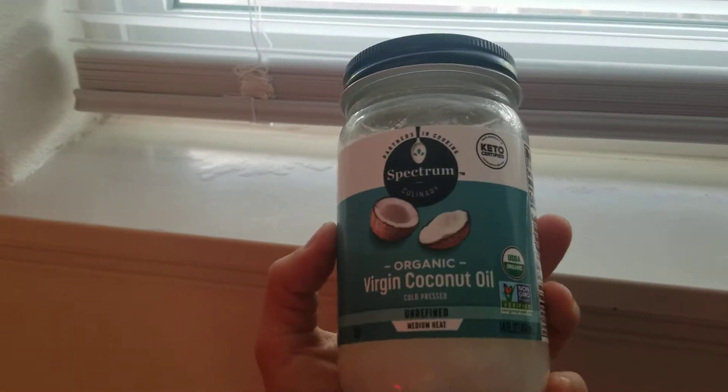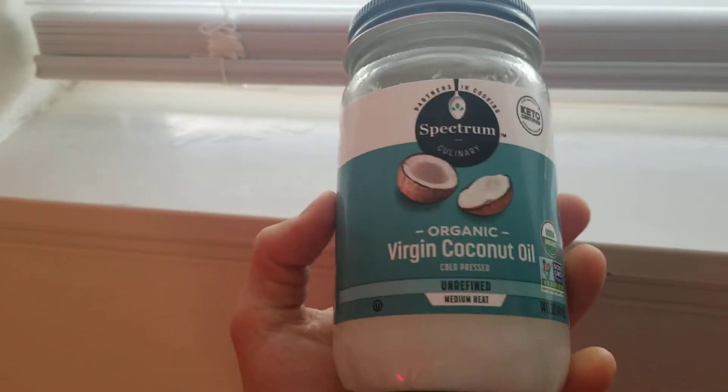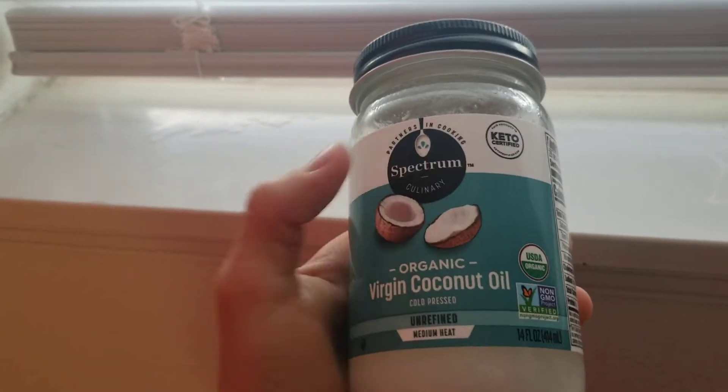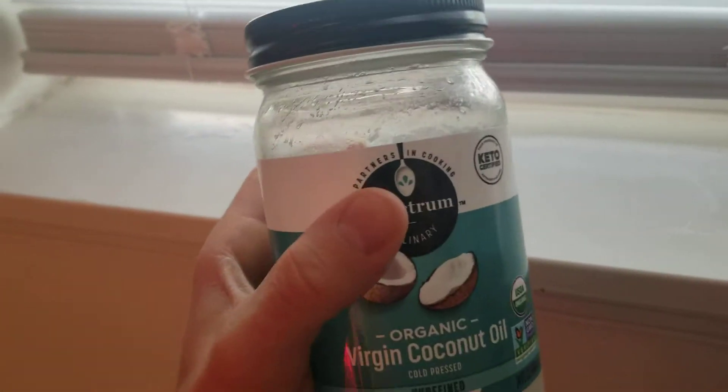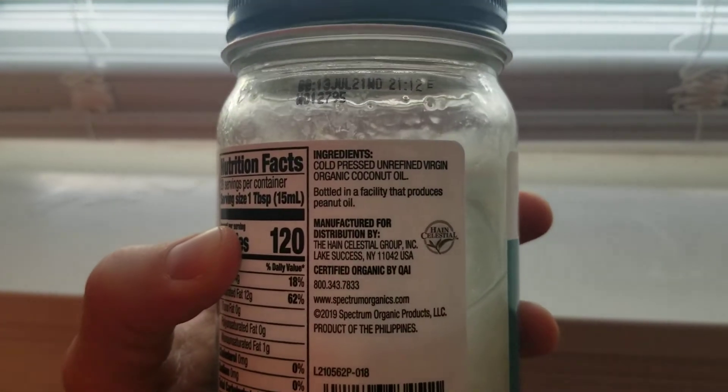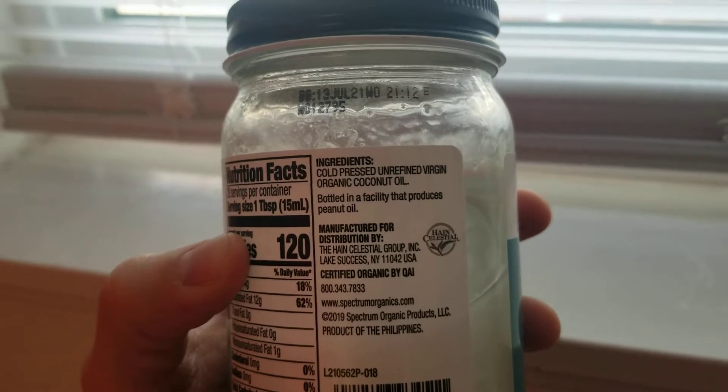Just for kickers, I wanted to add in some extra coconut oil - just the organic virgin oil. This is from Spectrum. I've done some videos on it in the past, it's a really great brand and it works. You definitely want to get the unrefined virgin organic coconut oil. That's the best.